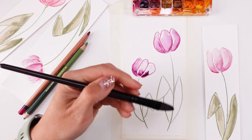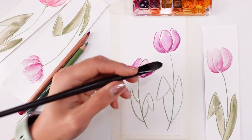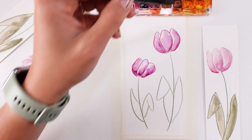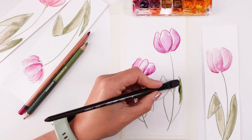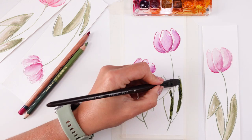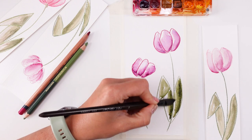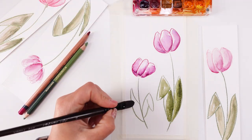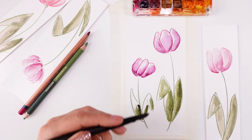Now some water, and we're gonna do the same thing with our green leaves. So these crayons are not watercolor or anything like that — they are just regular crayons.